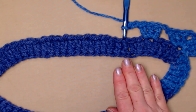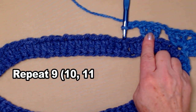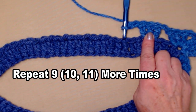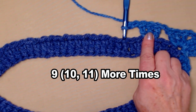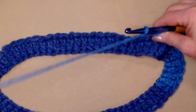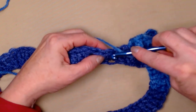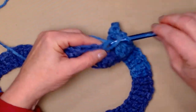For size one, the extra small to small, we're going to repeat this nine more times. For the medium large, you're going to repeat it ten more times. And for the extra large 2X, you're going to repeat it eleven more times. So we're repeating: chain two, skip two, and three double crochets in the next stitch.